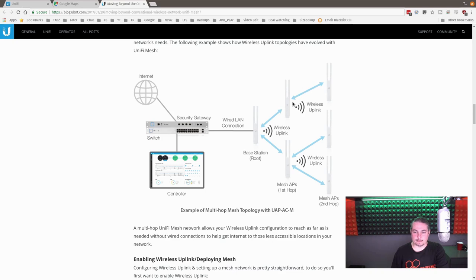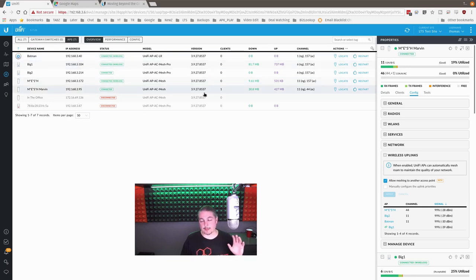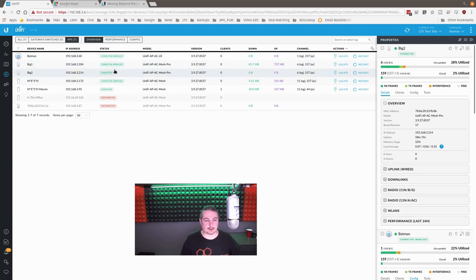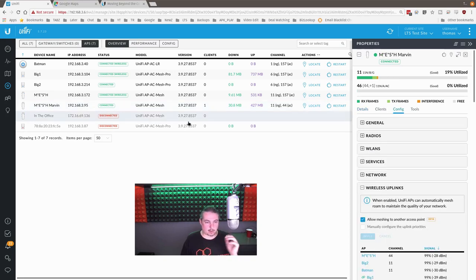You get your USG gateway, the Unify switch, the controller software, and then this is what we were doing: a two-hop mesh. One unit wired in represents Marvin's car, and the second hop represents Steve's car. Obviously you lose some speed going over wireless versus hardline copper, but even two hops out, phone calls and YouTube at 1080p were working at maximum distance. These are working really, really well. Let's talk about the Unify software and how it's configured.